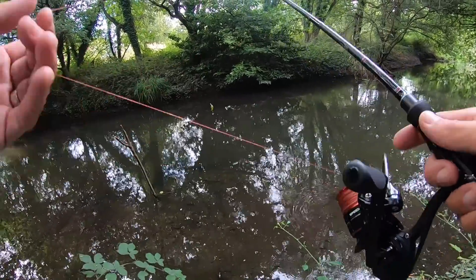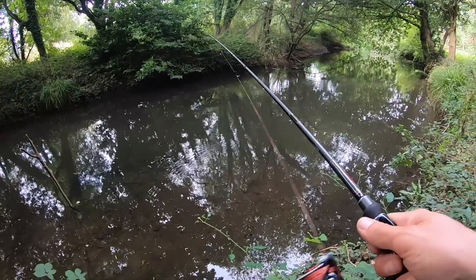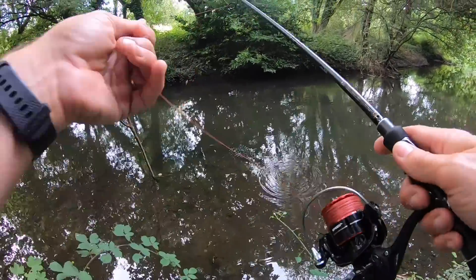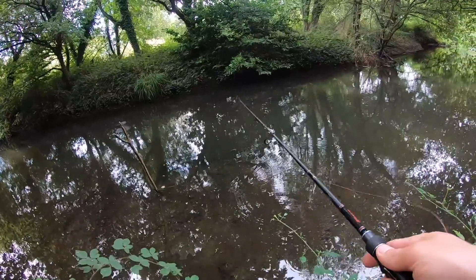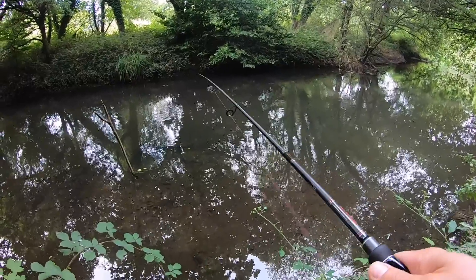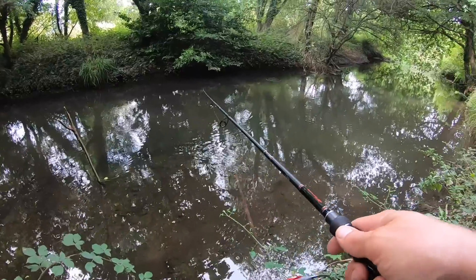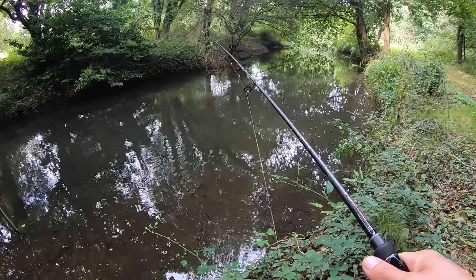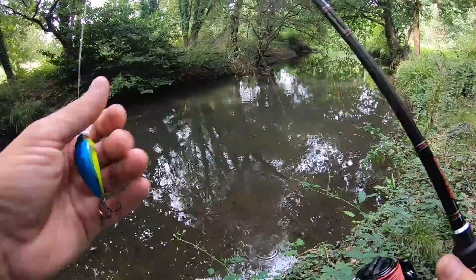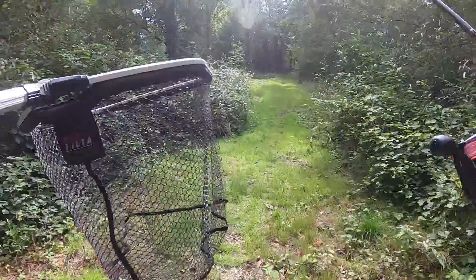Nearly always with cranks, if you're going to get them it's almost the first cast in the swim. You can't bore them out - if you've not had them within a couple of casts in a swim, then move to the next one. You go into a new swim, you chuck it in - that plop actually turns their head. You'd think it would spook them but it doesn't, it attracts them. They like the sound of the plop. So you move into the swim, you cast it in, they hear the plop, straight away they're on alert, start to retrieve the lure and they smack it. If that's not happened within a cast or two of being in a new swim, then they're probably not there - just move on.